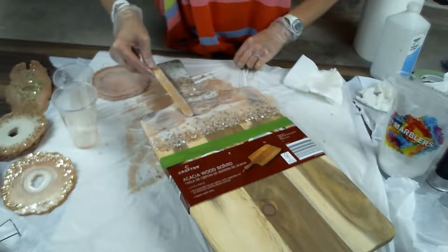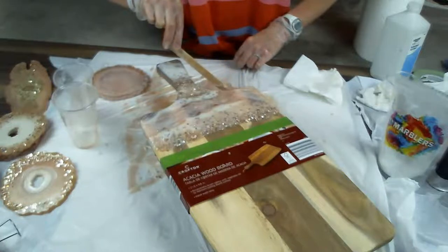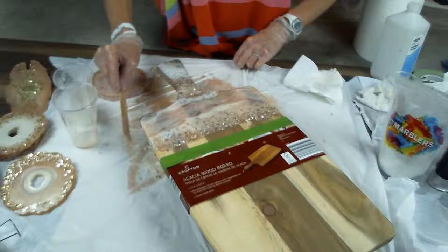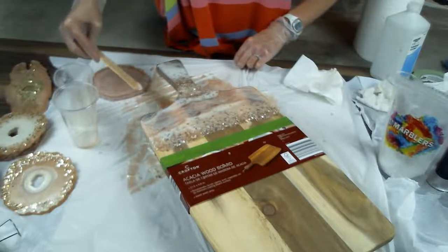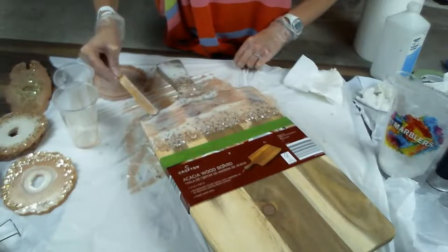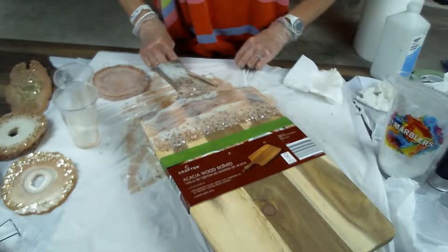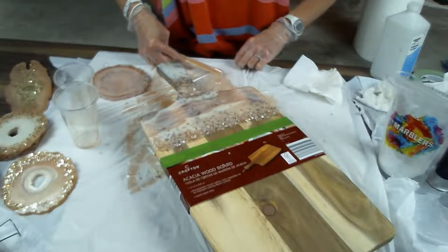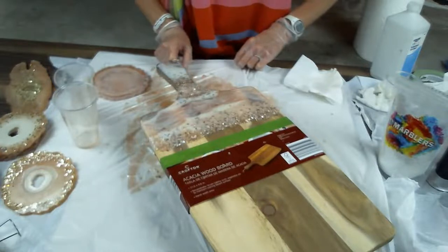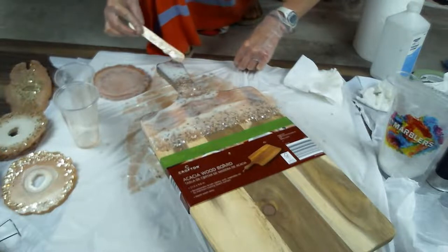I'm swiping the new stuff I put on so it doesn't look too out of place. This is going to be really pretty, I think. I'm going to add a little down here too, but this is setting up pretty fast — I can feel it.